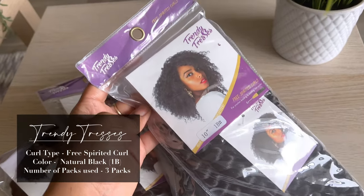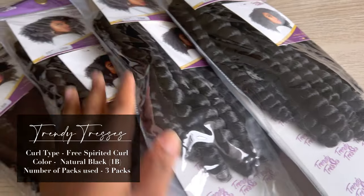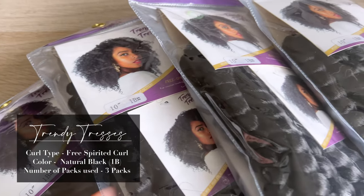I tried their Free Spirited Curl, so this is what you see here on my head right now. I decided to do a versatile install, so I made sure I had ways to part it from the side, middle, and other side, and I did leave some leave-out as well. This is what the hair looks like when you get it — I used three packs in the color Natural 1B, and this is their Free Spirited Curl. They actually sent over six packs so I have three left, meaning I'm definitely going to be doing my hair again.